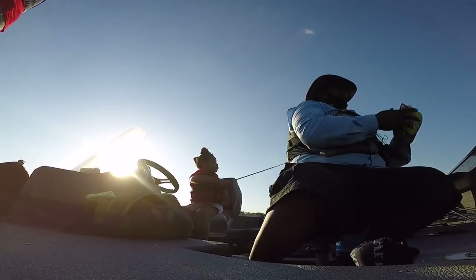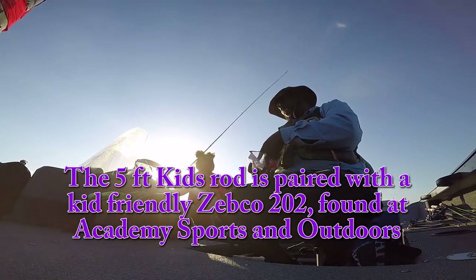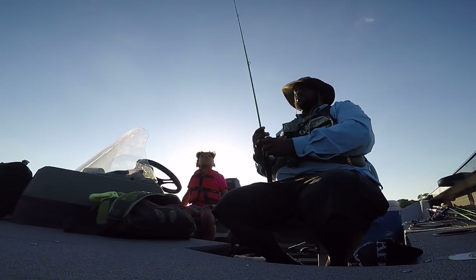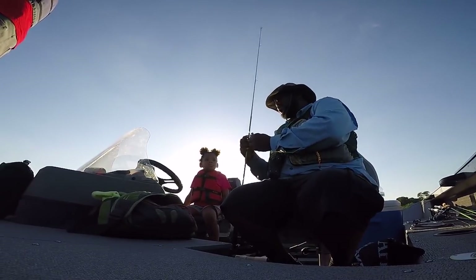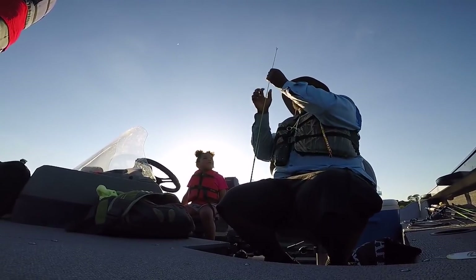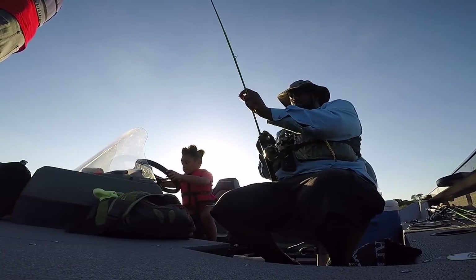I'm going to catch a fish fish! You're going to catch a fish, watch. Don't hit Daddy in the head. Guess what? You have a new fishing reel! Are you excited? Yeah! Let's put this on here. These little Zebco 202s are really good for children, especially the learners. So now what do we do? I have to put the fishing line through your rod.